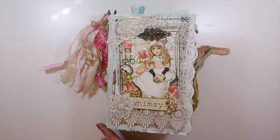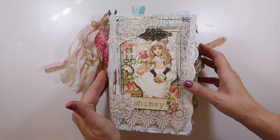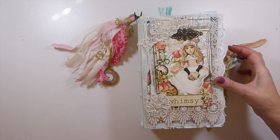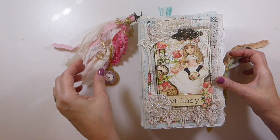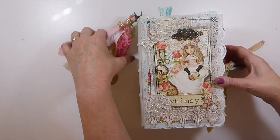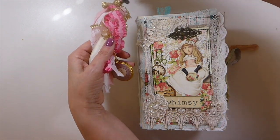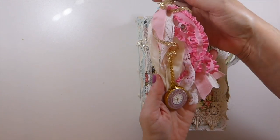Let's get started with the cover. This is a Nick the Booksmith style journal, and I've got five signatures in here. There's over 200 pages — this is a very large journal.